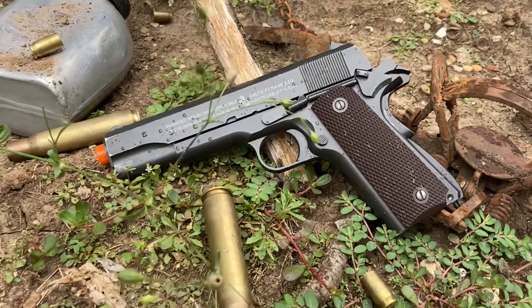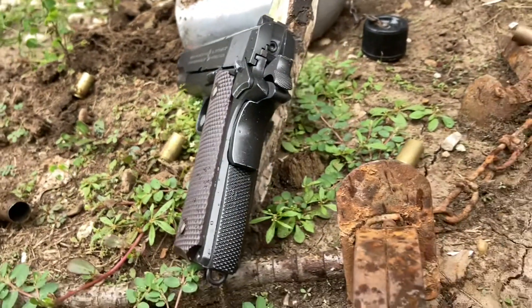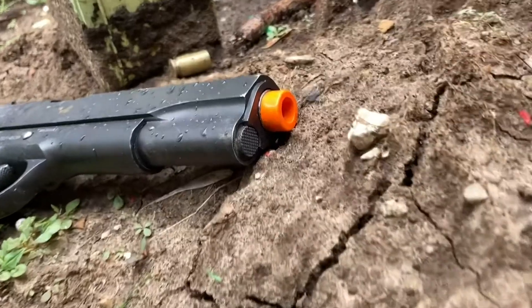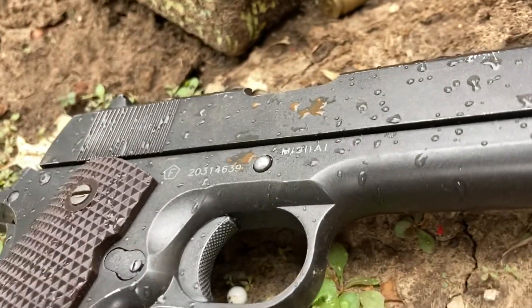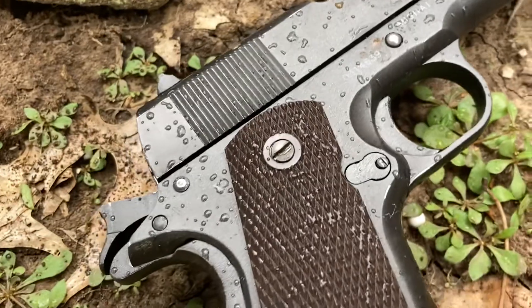Hello everyone, welcome back to my channel after a long long time — I haven't done an actual upload in a while. Today's video is going to be going over my 1911A1, the first ever airsoft gun that I got, and how it's been holding up over the last two years. So without anything else to say, let's get into this.